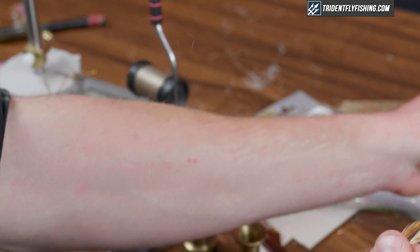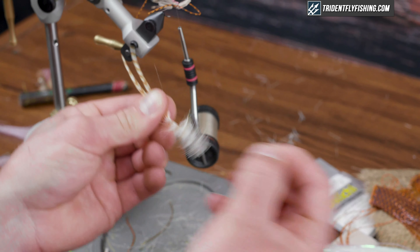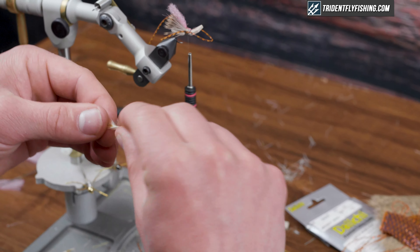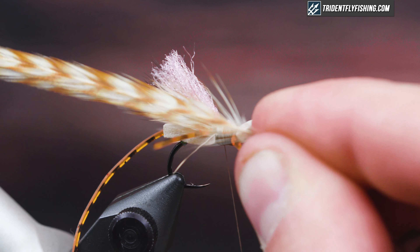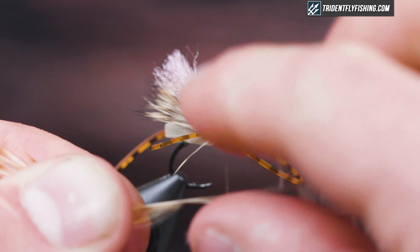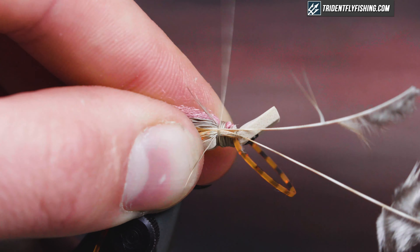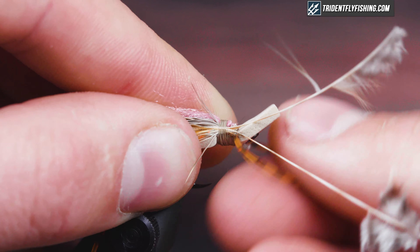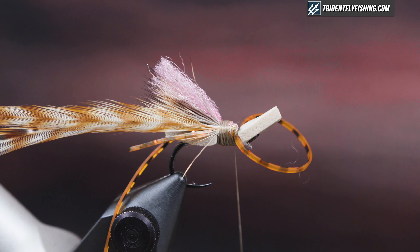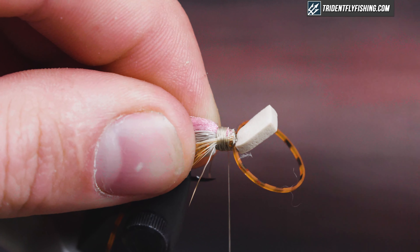Next is the hackle — I have some barred ginger, which is a cool color. I'm using two hackle feathers. Clean them up, pull back the barbs from where they start to get even, strip a little bit off one side to help it wrap the way I want. Tie those down — this is kind of a messy fly, especially when tying. It's not a classic dry fly, but you hide everything and at the end it just comes out big and bushy.